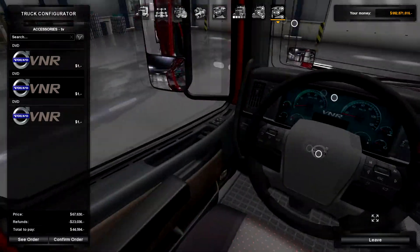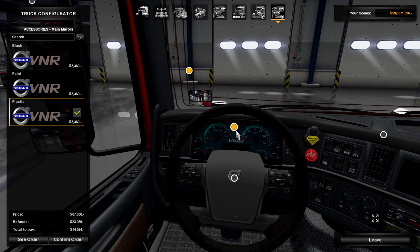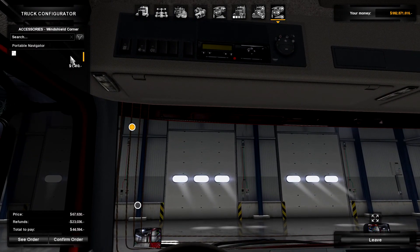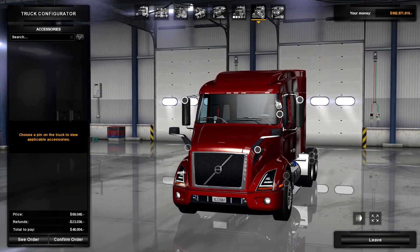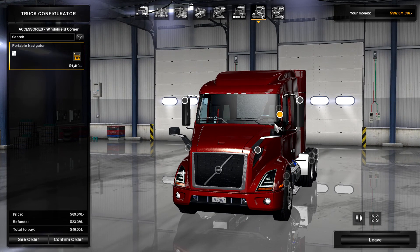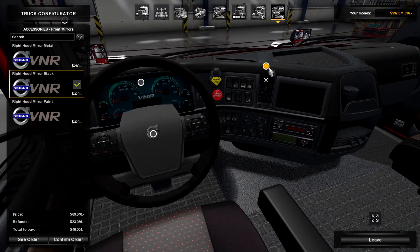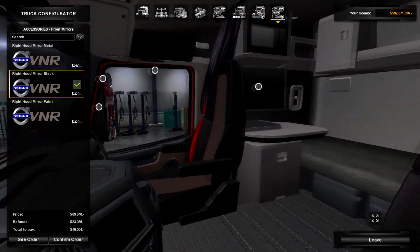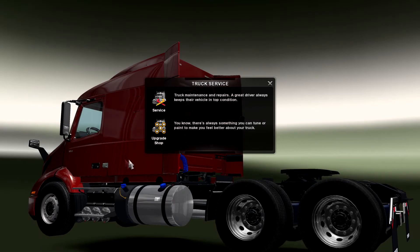There's a DVD player — oh interesting, you could actually play a movie. That's funny. I don't want to play a movie because I don't think I can actually go back there. Where's the GPS thing I just saw? I don't know where it is. There it is — oh, it doesn't even show up. Portable Navigator — might show up in the cab, I hope. I hope it's somewhere because I need that desperately. That is about it really. I like it a lot. Cool interior too. We'll go and confirm that order.